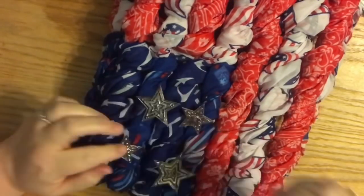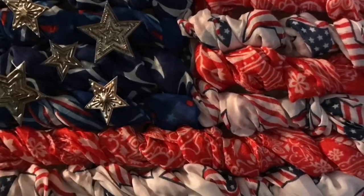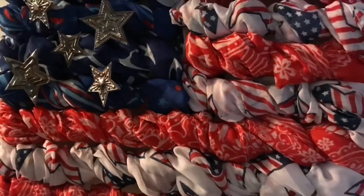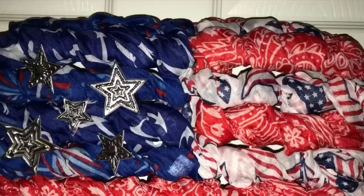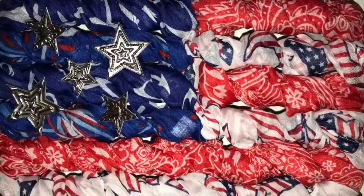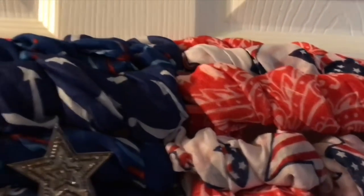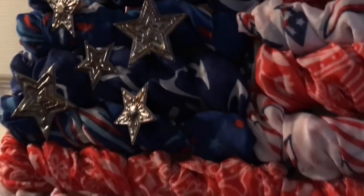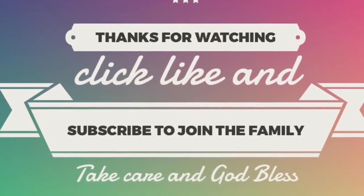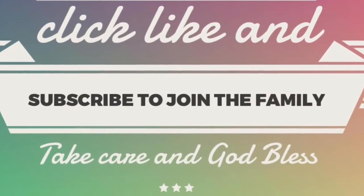One more idea: Dollar Tree has LED lights with stars on them and you could actually poke the white star lights through the plastic — that would work great. But I was trying to keep it simple, easy, and inexpensive. So here it is — that's everything! I hope you enjoyed this tutorial. If you have any questions, leave them in the comments. Share with friends, family, anyone who might be interested — including kids or anyone with special needs or special abilities. If you haven't yet, click subscribe, ring the bell so YouTube notifies you of new videos, and as always, take care, God bless, and we'll see you next time!